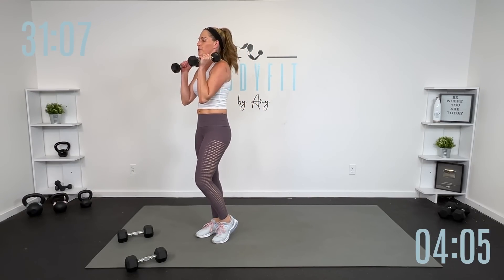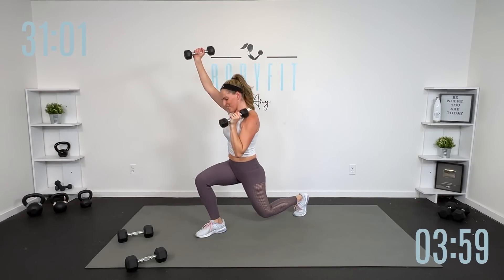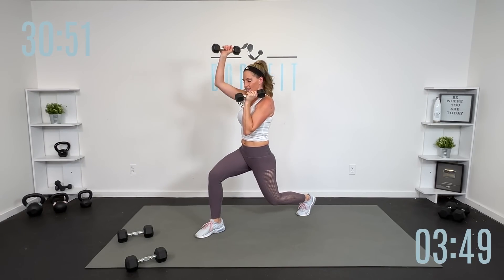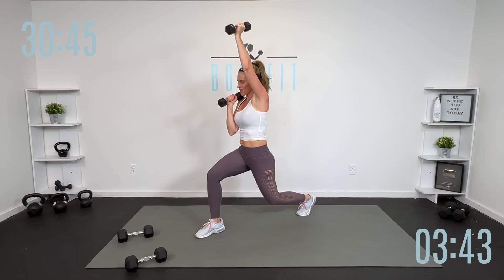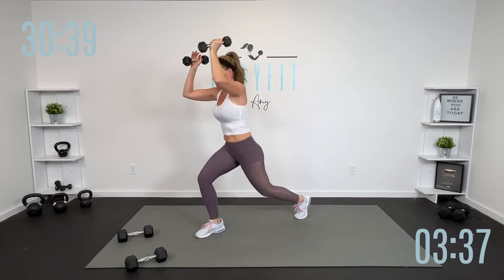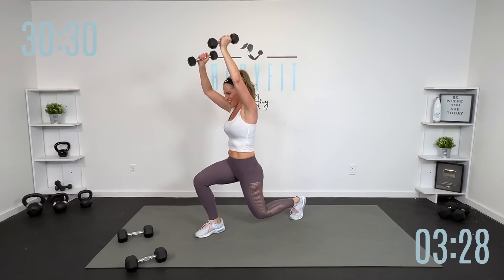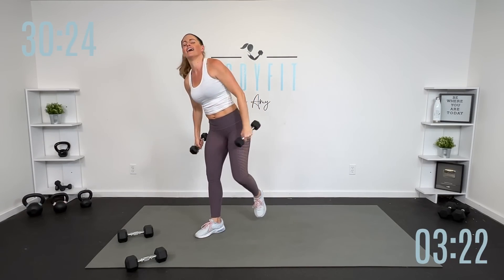If that feels like too much, you can drop one dumbbell or drop to lighter weights. Four more — four, three, two. I want you to hold it down right here — alternate those arms, eight, seven. Hold the lunge — isometric. Four, three, two. Hold both arms up if you can — tap it up, tap it down. If that's too much keep them low. Four, three, two, one. Shake it out, roll those shoulders.